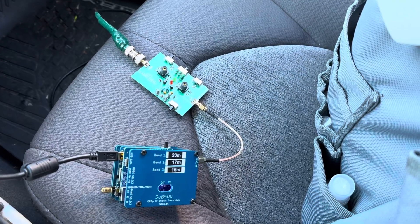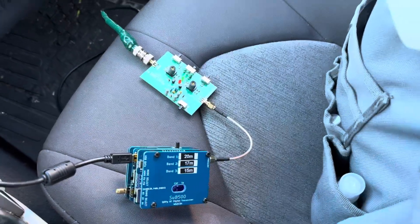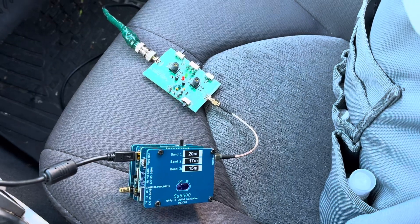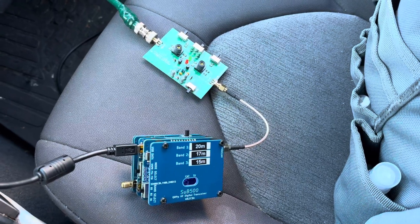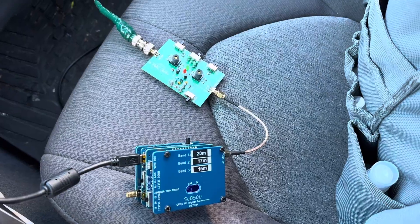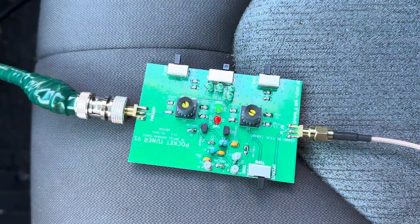Hi, this is Barb, Whiskey Bravo 2 Charlie Bravo Alpha. After finishing ADX and various small digital transceivers, I wanted something portable as a tuner, because my tuner which is comparable to ATU-100 is not easy to carry in a backpack. So I designed this little guy here, which I call the pocket tuner.